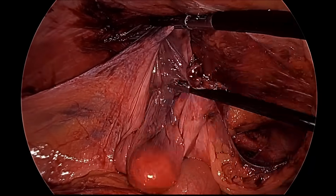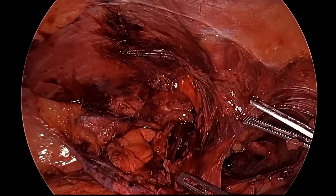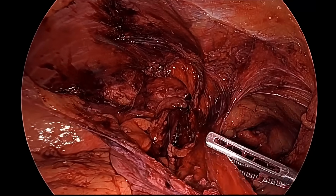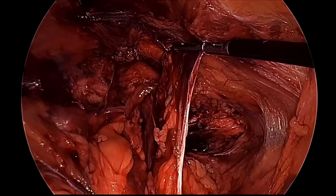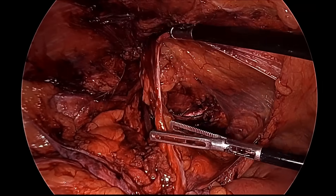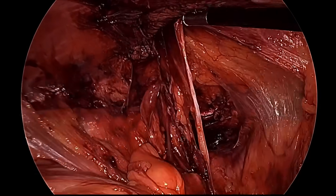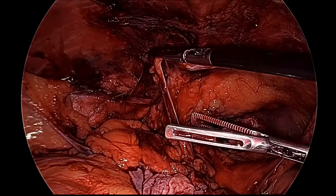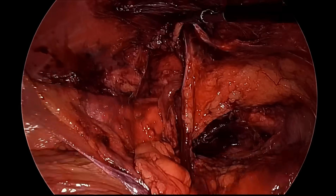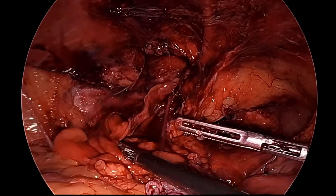The dissection is complete. We will separate the peritoneum a little more medially and laterally so that we can have a bigger pocket to spread the mesh nicely — all around the triangle of doom, triangle of pain, and trapezoid of disaster — so that the entire myopectineal orifice is completely covered by the mesh.